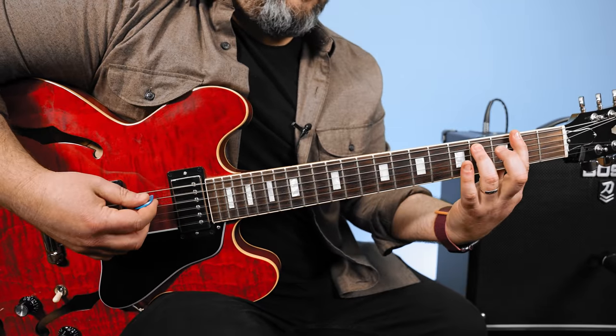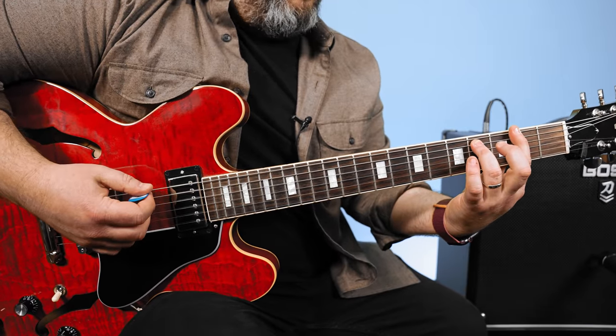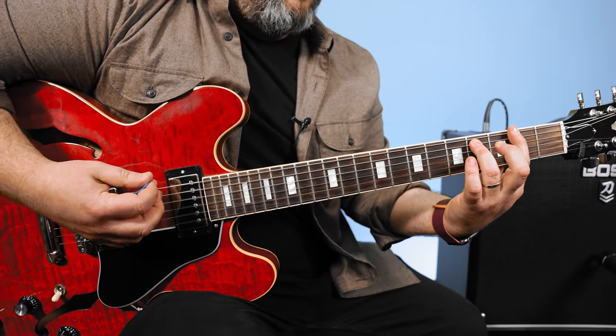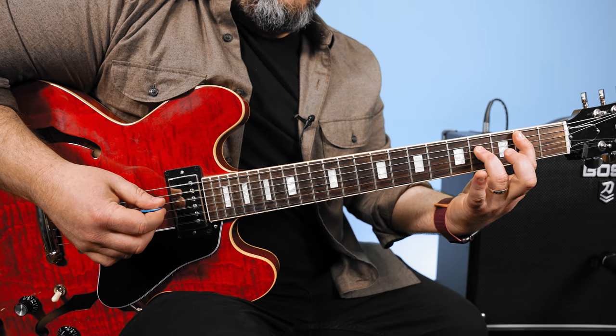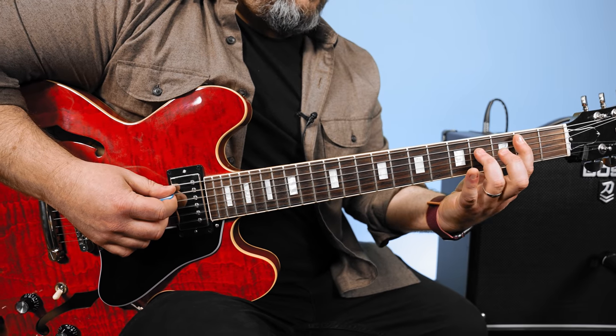F sharp, then the 4 chord, which is going to be B, so that's the 2nd fret A string. Then the 5 chord, which is C sharp.